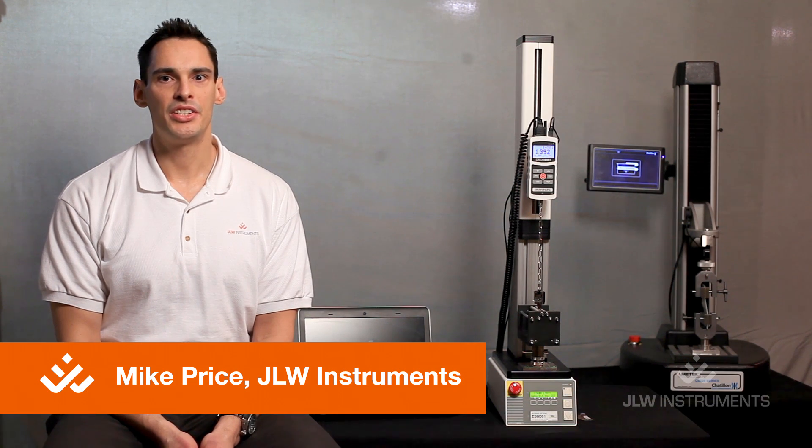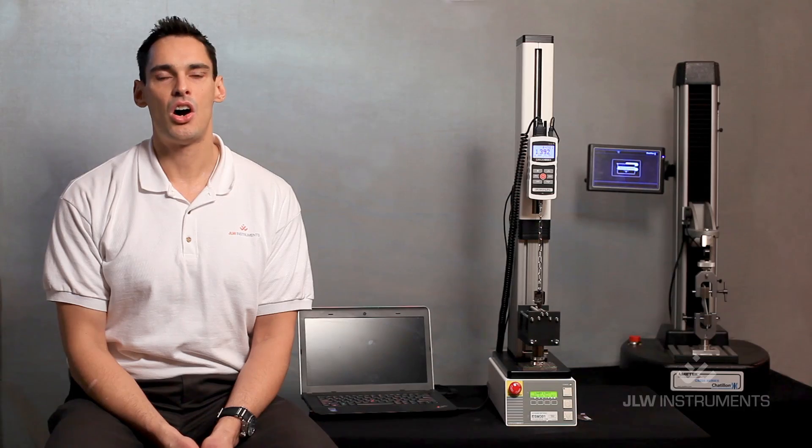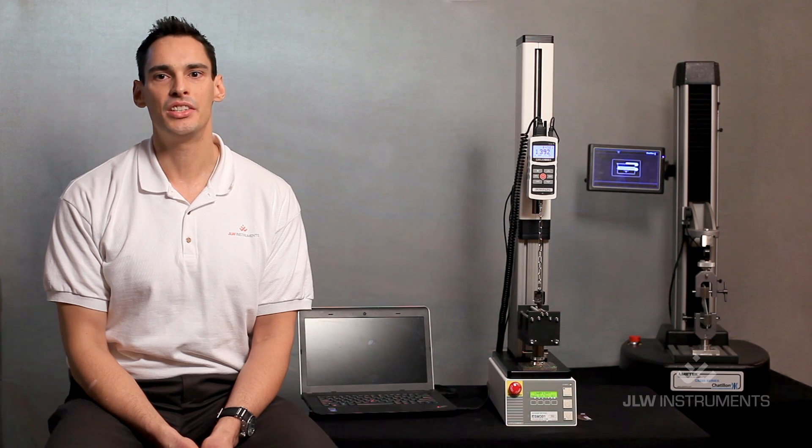I'm Mike Price, sales engineer at JLW Instruments. We have the perfect solution at JLW. Our CC Peel Digital Test System was developed as a turnkey, economical, all-in-one system to perform the 90 degree peel test.